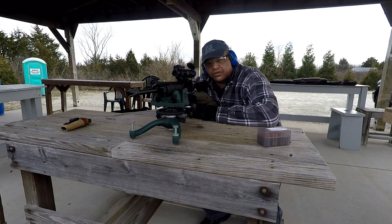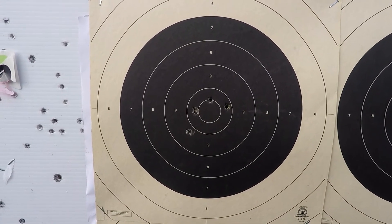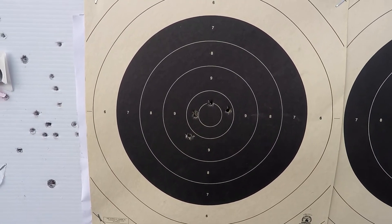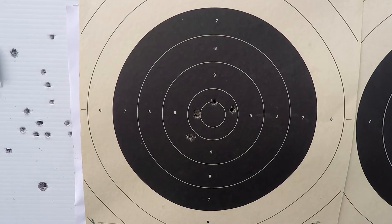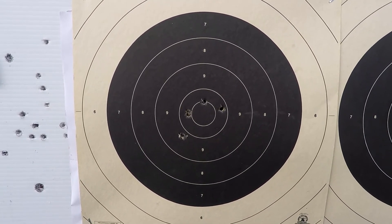The group doesn't look too bad downrange. Here you're looking at five shots from the AR-15 rifle, CMMG barrel, pistol-length gas tube, 11 grains of CFE Black — five shots from 50 yards.